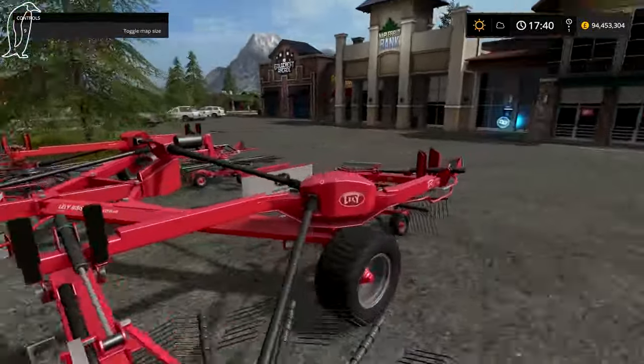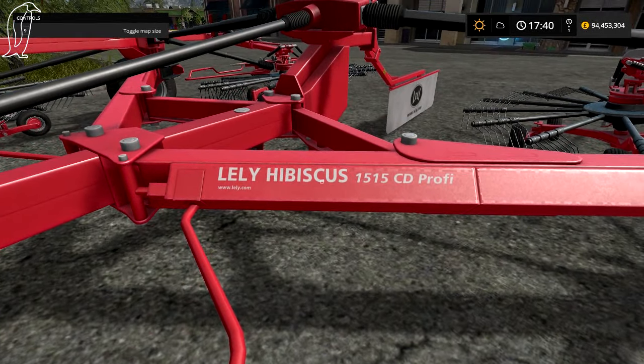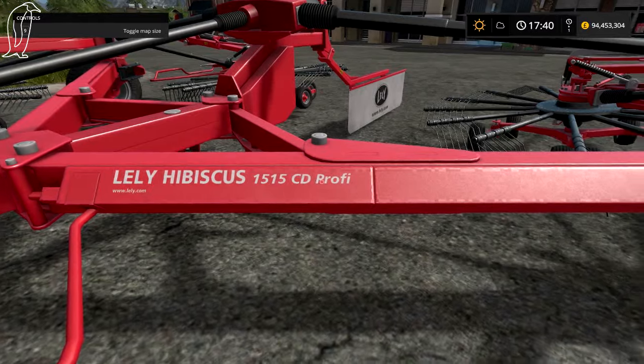And here is the last one — the Lely Hibiscus 1515 CD Provis.